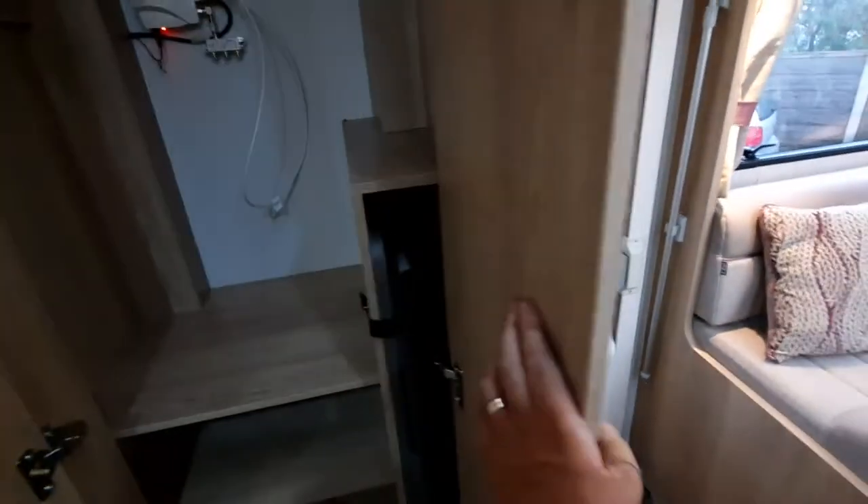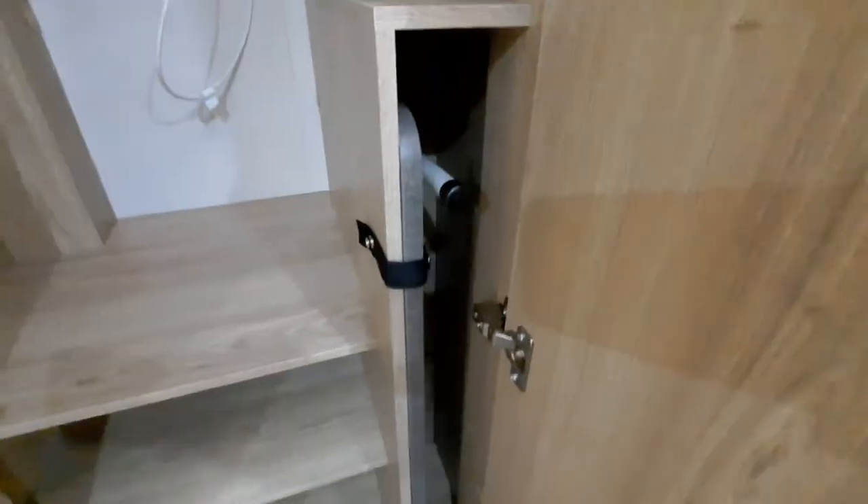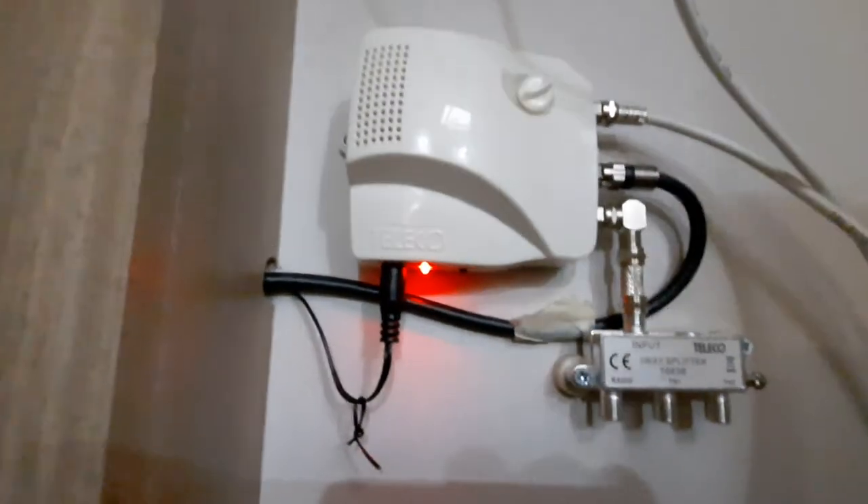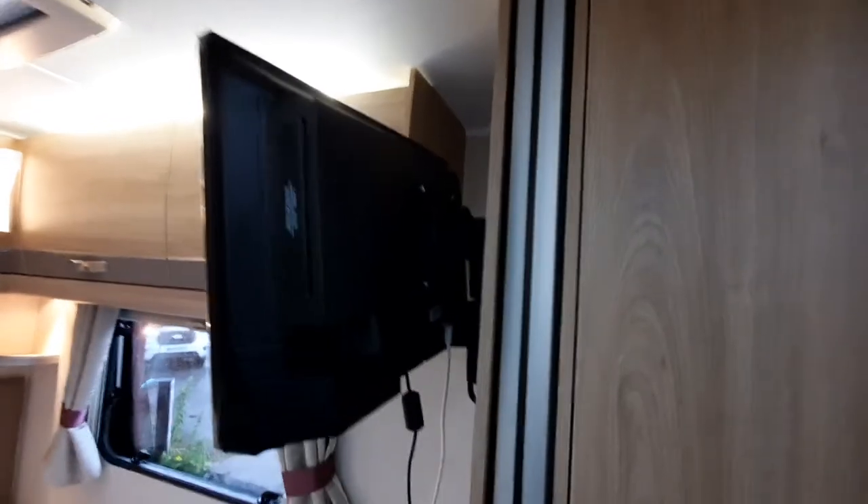The wardrobe area simply opens on the magnets and your free-standing table is just located here. The aerial is located up here and underneath the unit you have a little slide valve to turn it off and on. When the red light's on, that's telling you you've got power to your aerial, which will allow you to tune in your TV. This will need tuning in in the areas that you're at.